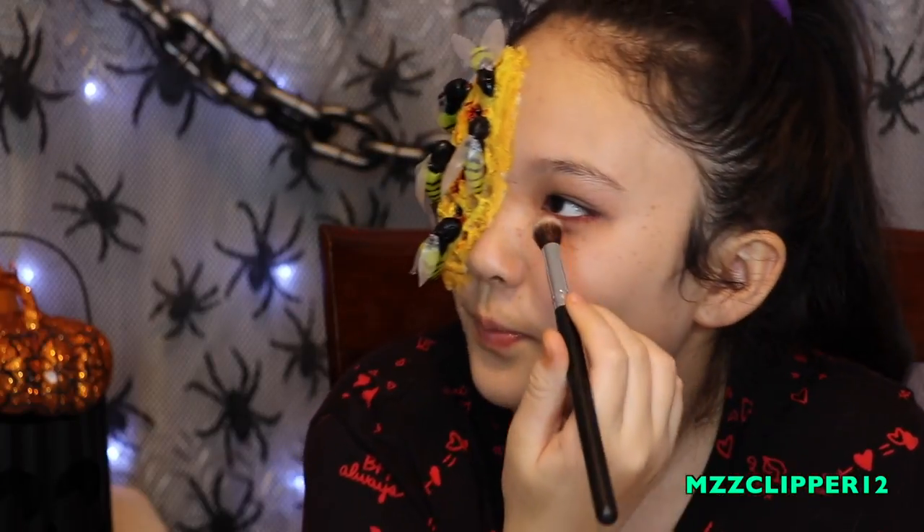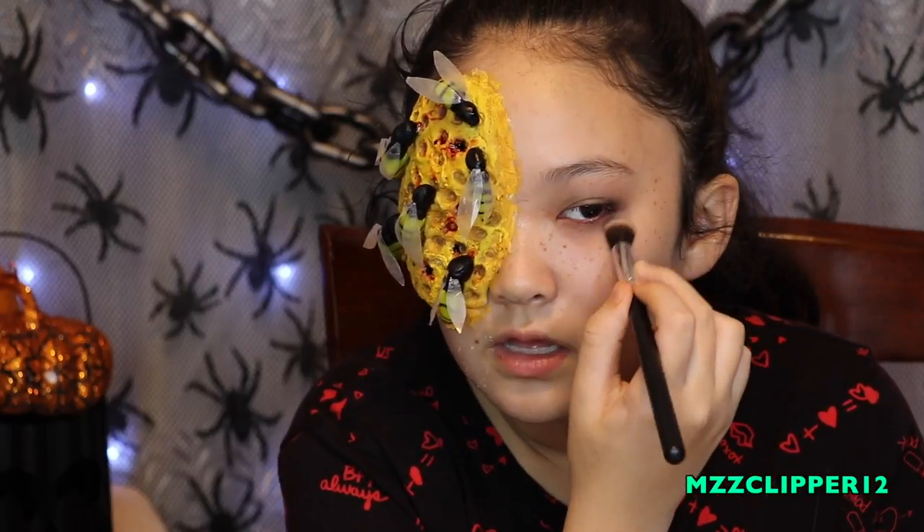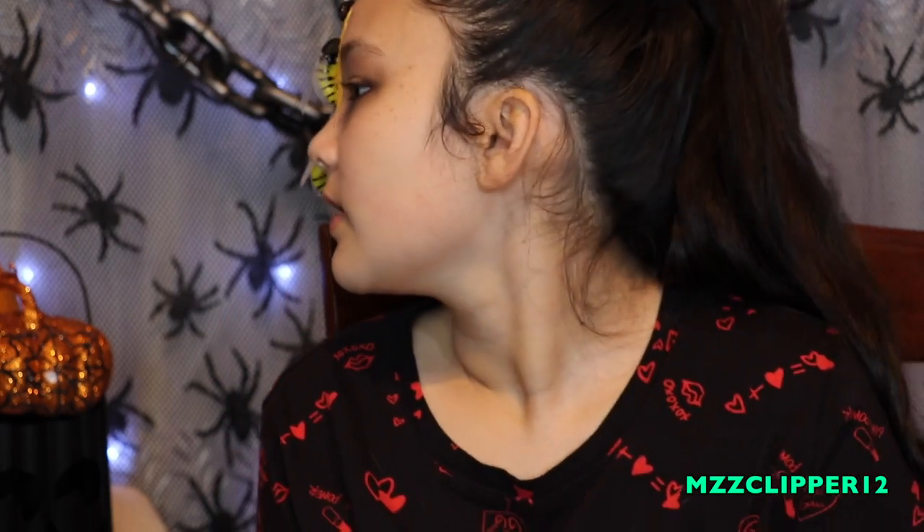That looks good because I still have that purple in it. So that's the eye. Now I'm going to get some concealer and put it on my lips, because if you're sick or something like that, you don't have color.